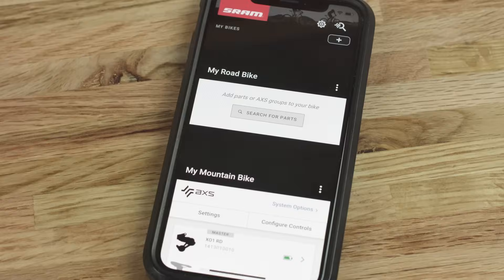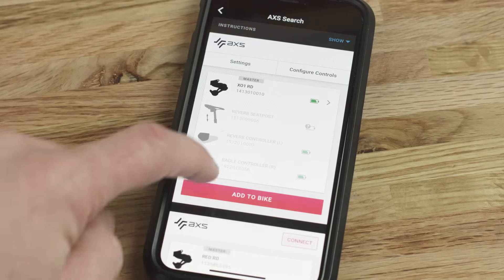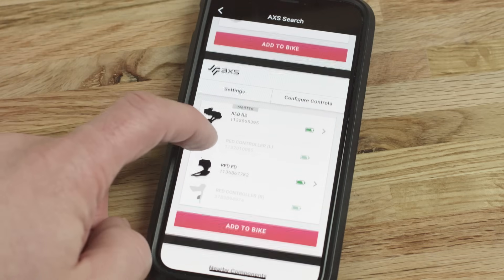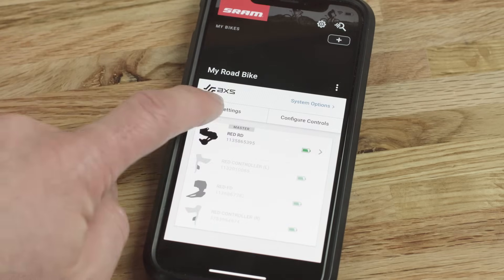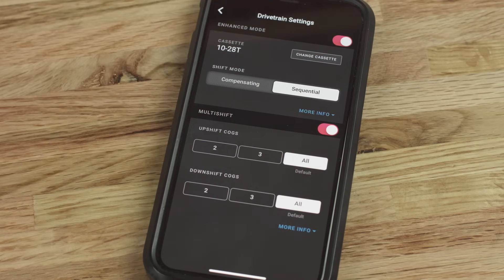SRAM AXS components connect with the SRAM AXS app to optimize your ride experience. Download the app from the app stores to create your SRAM account, connect, and register your components. In the app, you can customize your shift settings and control assignments, be alerted when you reach recommended service intervals, and be notified of firmware updates to keep your components up to date.